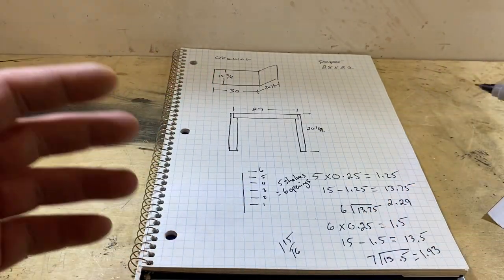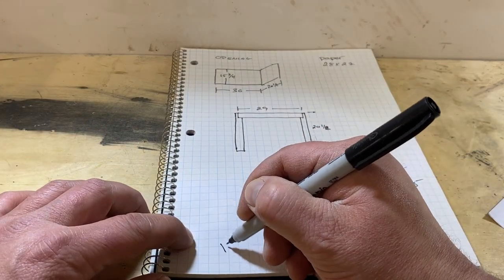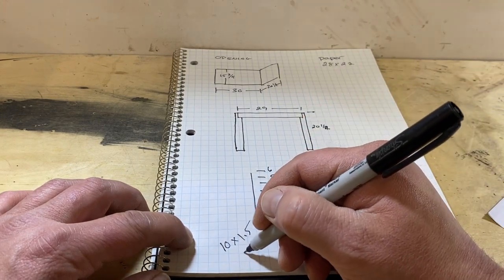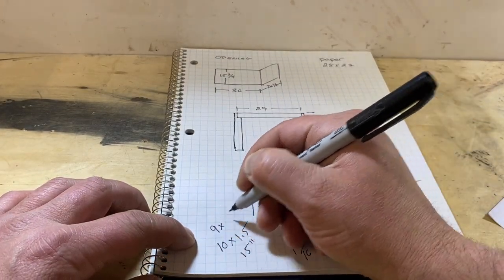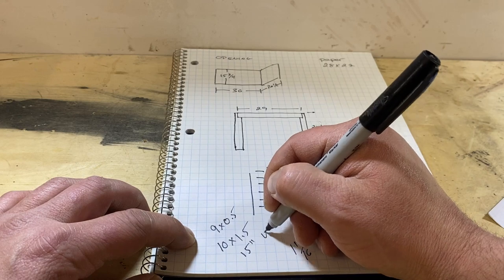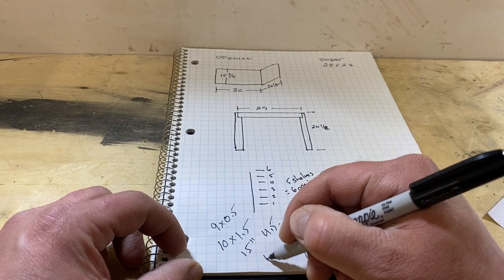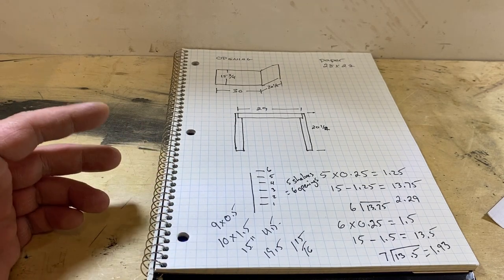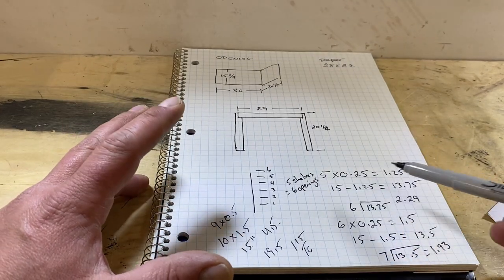Now if you weren't constrained to that space, you can work backwards — say you wanted ten openings that were an inch and a half. That gives you fifteen inches of opening space. Ten openings means nine shelves; if the shelves are half an inch thick that's four and a half inches of material. So you'd add 15 to 4.5 to get your total side piece height. We'll go over it again as we build, but that's how you figure out the math for these sorts of projects.